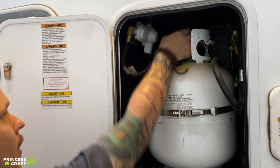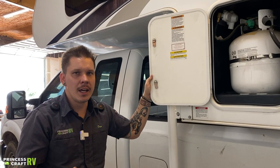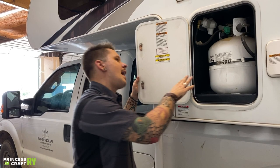Up top we have an open and close valve there as your service valve. Most people are generally pretty familiar with these propane cylinders. It's up to you on whether you want to keep this tank with this unit — you can take advantage of any exchange program at filling stations.